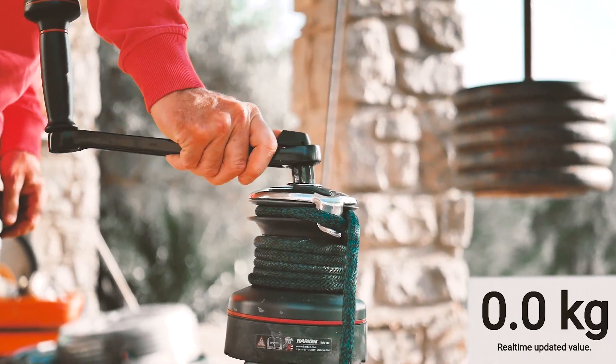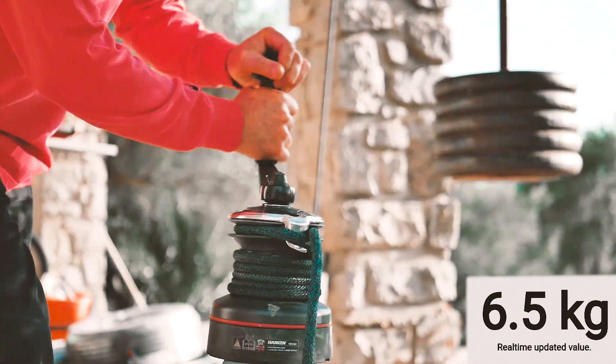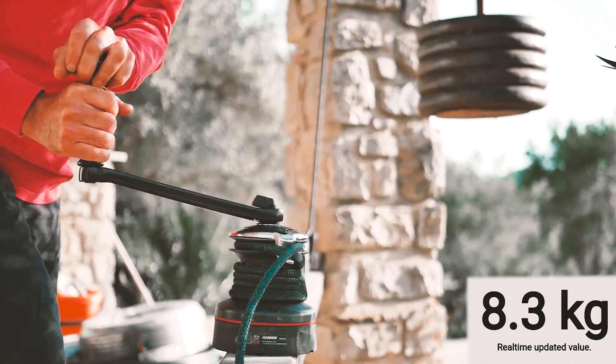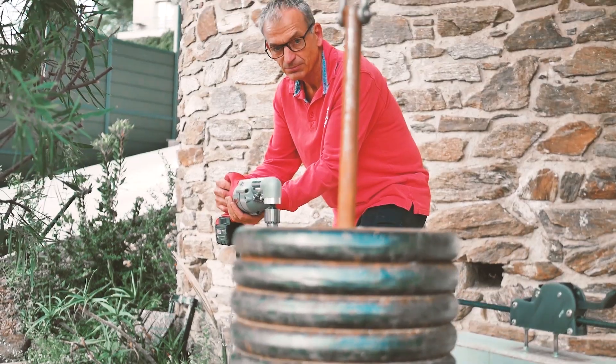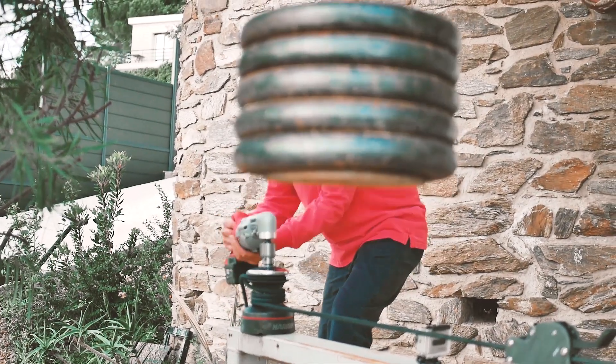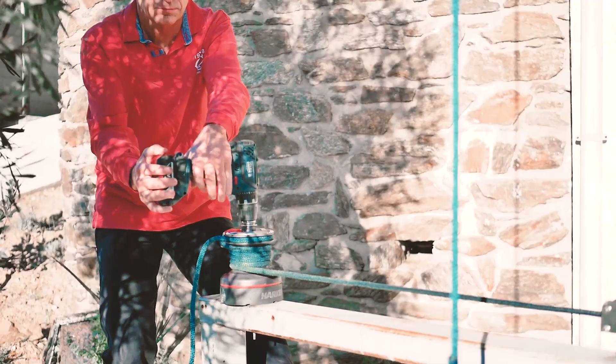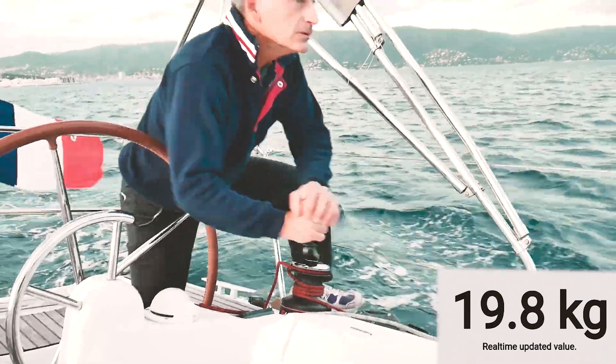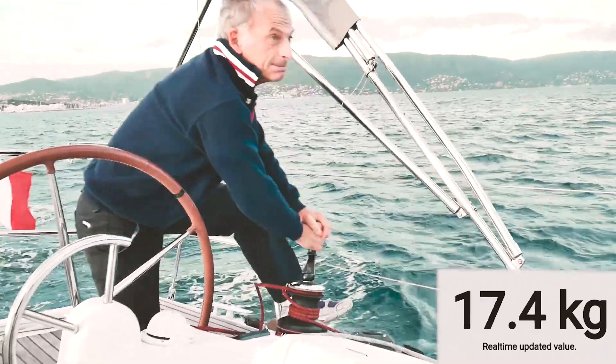If we now switch to speed number two of the winch — the slow speed — the effort on the grip is very limited, about eight kilograms. As you can see, only the most powerful machine can provide very limited help. But this is clearly not the level of effort you encounter on board for all your maneuvers.